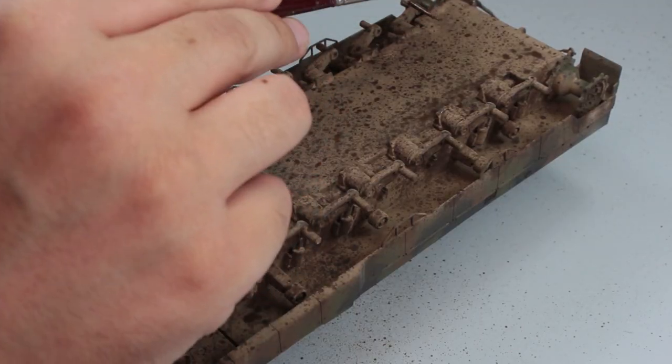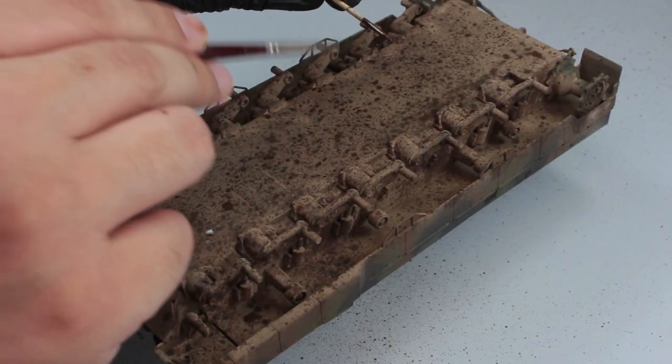Although it is very boring for me, I did the same weathering process to the lower part using the same techniques.